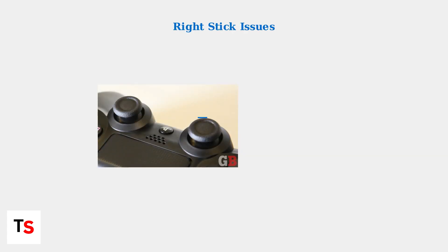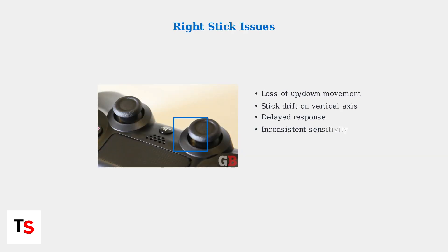The PlayStation Portal's right analog stick vertical input issues have become a recognized hardware problem. Users experience intermittent or complete loss of up and down movement, stick drift, delayed response, or inconsistent sensitivity.